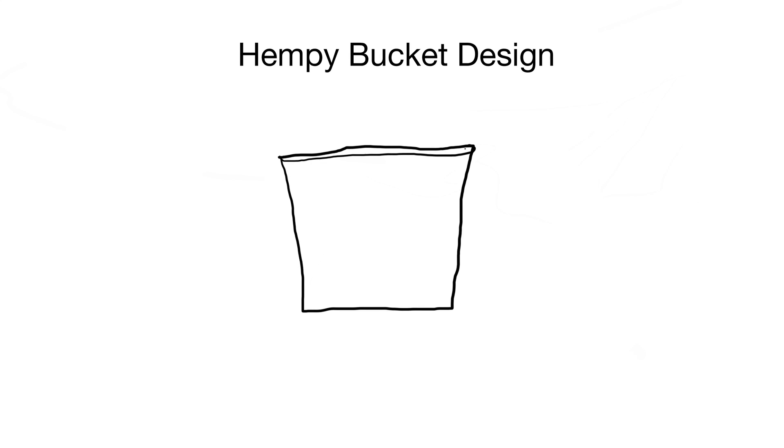This is your bucket — I'm using a 2 gallon, but you could probably use a 5 gallon and it would work fine. Most people fill it with perlite, but I made a deviation from that with my design. You start with an empty bucket and make a quarter-inch size hole about 2 inches from the bottom. That's your overflow hole. I filled with perlite about an inch above that hole, then filled the rest with coco coir, and installed my plant at the top.